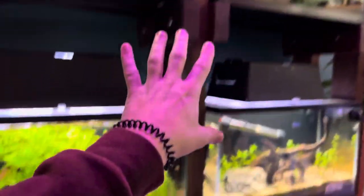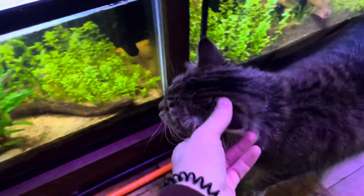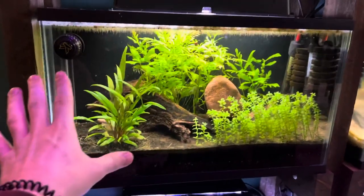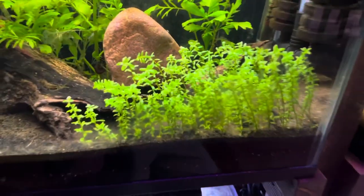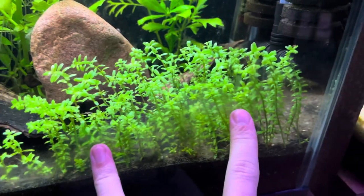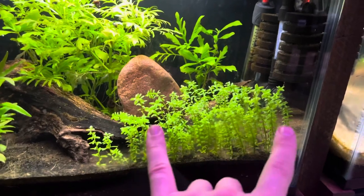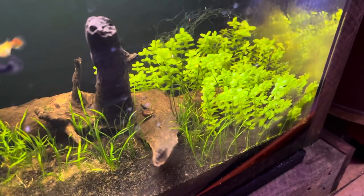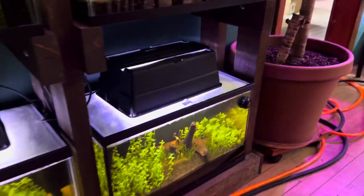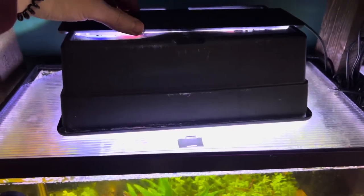This is my 10-gallon aquarium rack — there's six 10s here. The best low-tech carpeting plant is pearlweed in my personal opinion, and this is what the plant looks like. Here it is in this tank down here, and here it is in this tank over here. As you can see, it works really well with super easy low-tech aquarium setups.